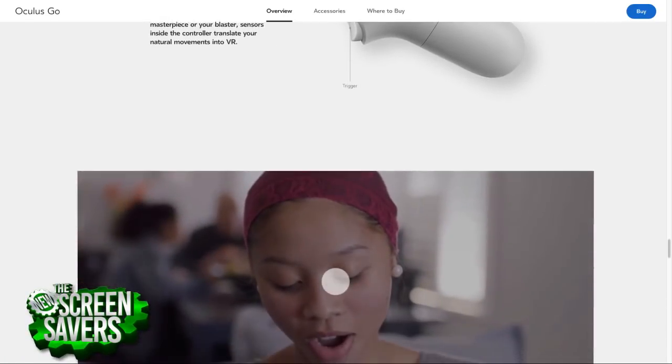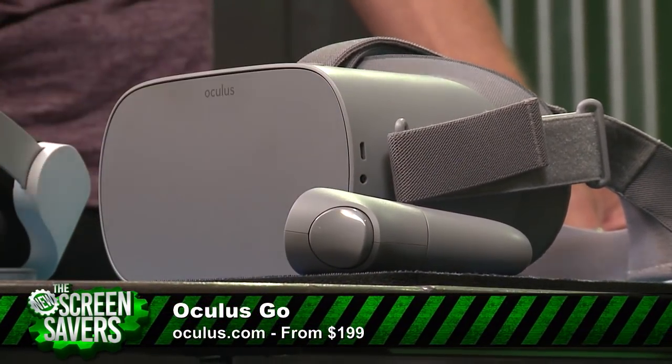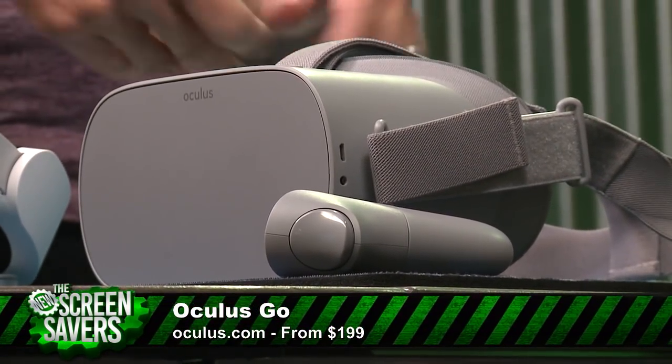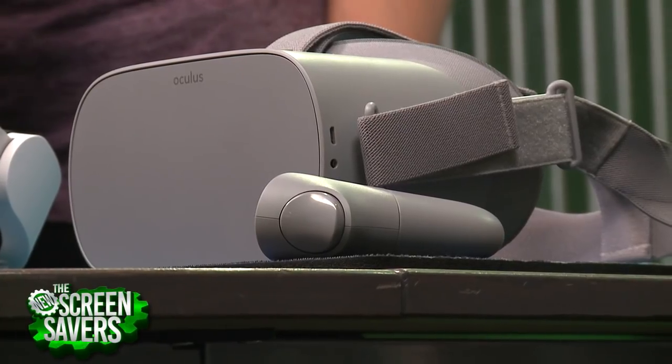Weaknesses: the experience is on par with Samsung Gear VR, so you're not getting high-level advanced VR. No positional tracking — now that I've had that experience with the Mirage Solo, I want it. The controller itself is not rechargeable — it uses a AA battery. And the processor is already two years old, though that's how they get the price down. Battery life is about two and a half to three hours, and it takes about three hours to charge via micro USB.